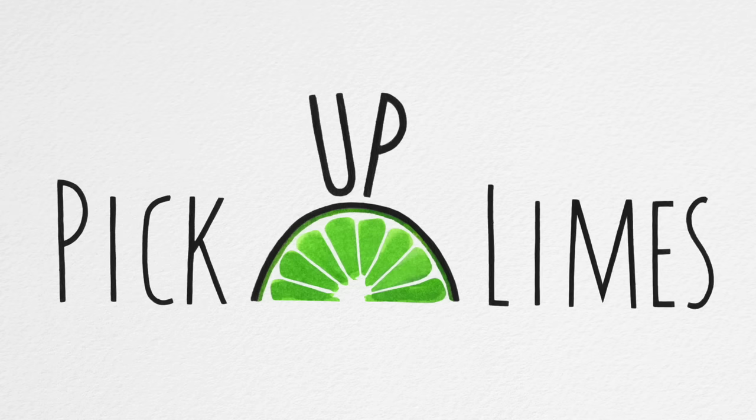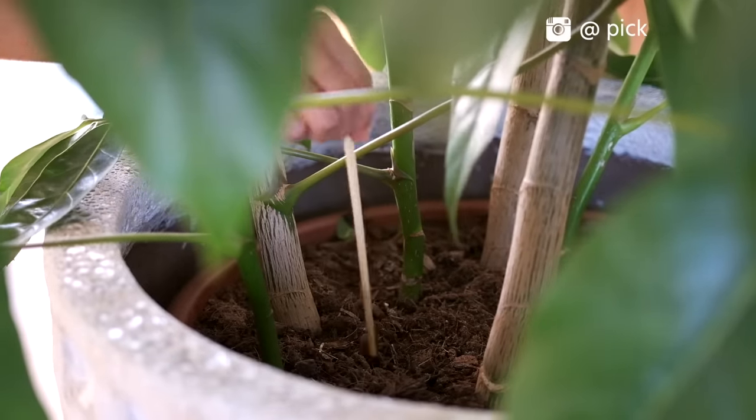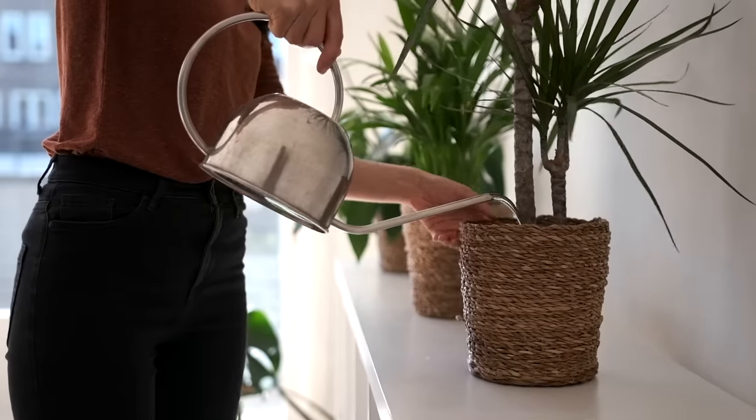Oh hey there, it's spring! This is the perfect time of the year to give our house plants some extra love. Today I wanted to share some of my top plant care tips and tricks — things I really wish I had known when I first started to build a plant collection, because I think if I had known these things I maybe could have saved a few unfortunate plant souls from dying. So you'll be learning from my mistakes today.